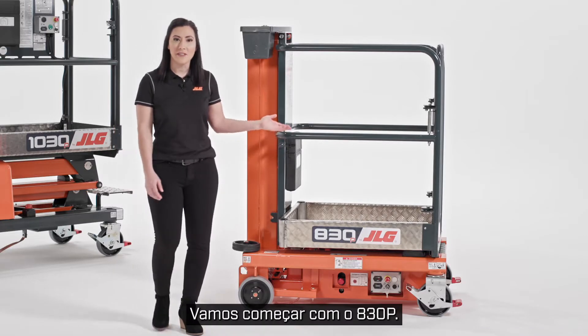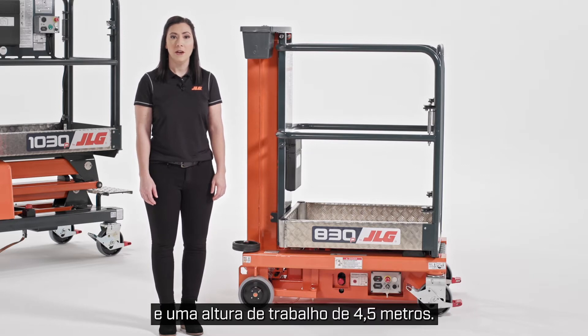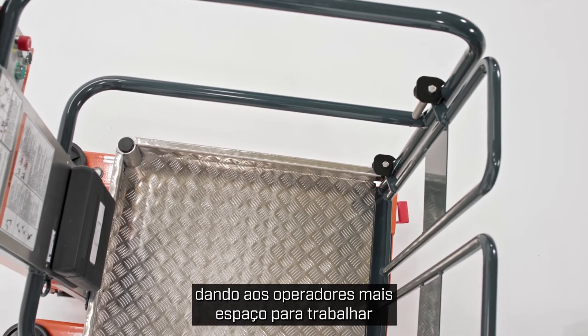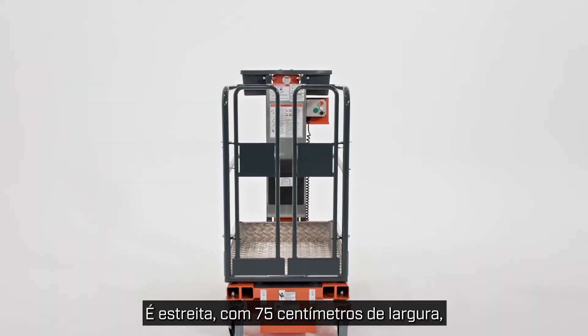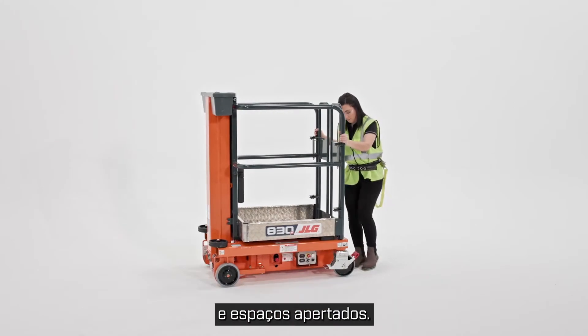Let's start with the 830P. The 830P is a push-around lift with a platform height of 8 feet and a working height of 14 feet. Its large platform provides 440 pounds capacity, giving operators more room to work and enabling them to carry more tools and materials to height. Its narrow 29.5 inch width is ideal for maneuvering through single doorways and tight spaces.